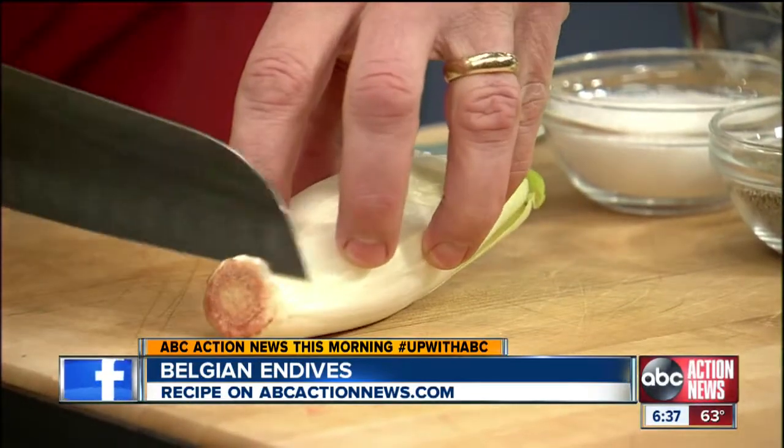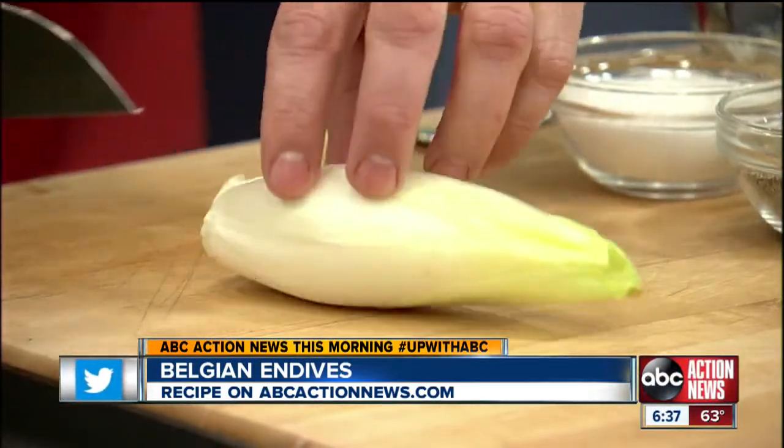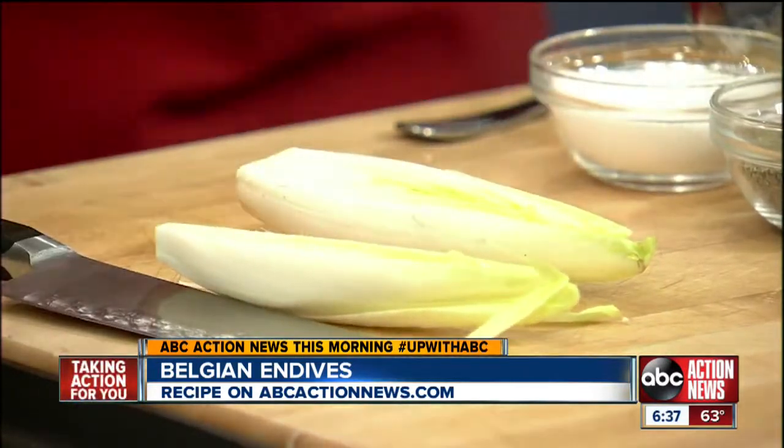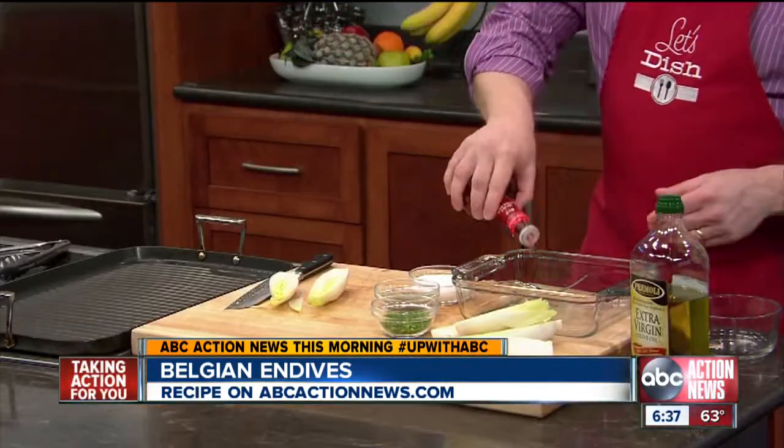The Belgian endive is one of those less common ingredients, and while it's great in things like salad, it's also delicious grilled, especially when it's wrapped up in ham and cheese. First thing we do is take the Belgian endive, slice off just a tiny bit off of the end, and then cut it in half.